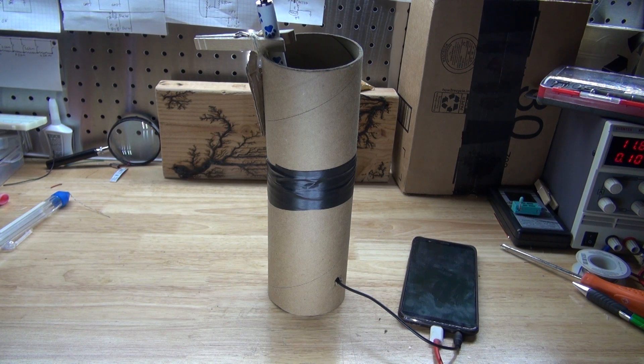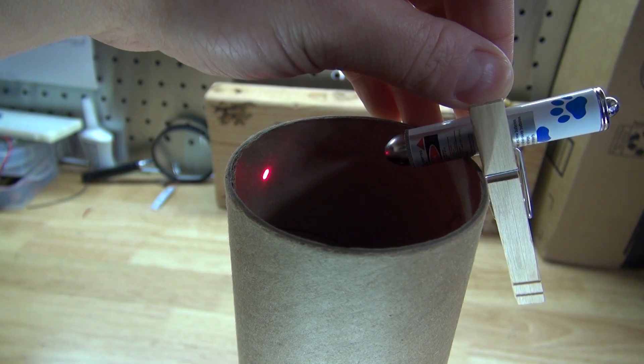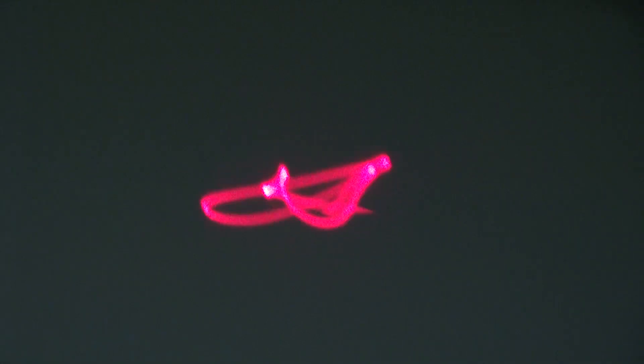Hello and welcome back to SciTiTech. In this video I'm going to show you how to make a laser light show using just a few simple components and a laser to shine on a reflective surface to make these beautiful patterns when playing music. Let's get started.